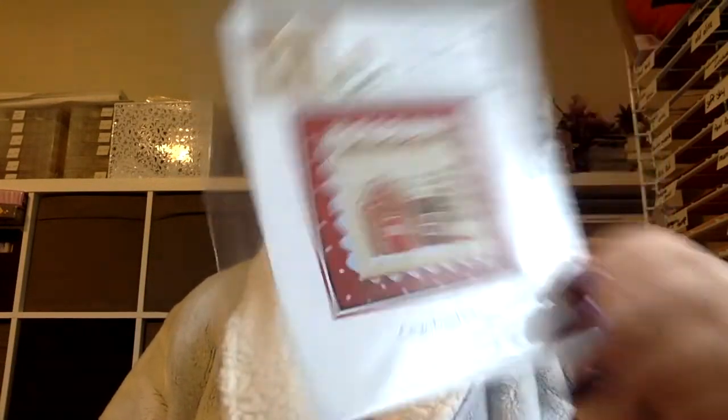This one is going to be a compilation of Gingerbread Houses, and this is Gingerbread House 6 from Country Cottage Needle Works. I did a little bit more snow, but not a ton. Like I said, there's not a lot to these starts — they're quite small. But I have only really been cross-stitching for about a year. Technically it's been almost two — about a year and a half, maybe — but I took like a six-month break where I literally didn't touch any cross-stitch.